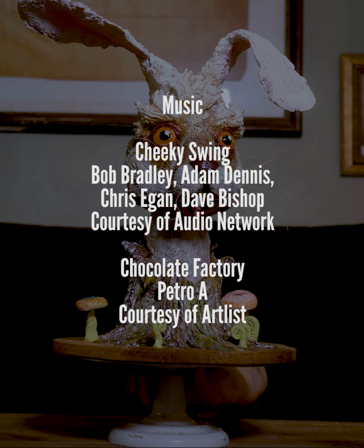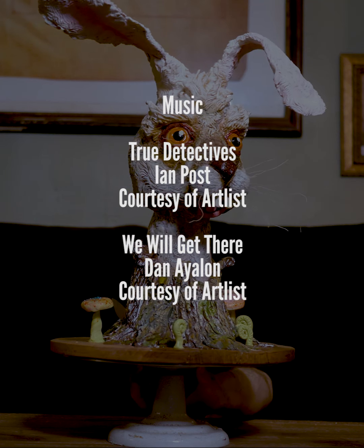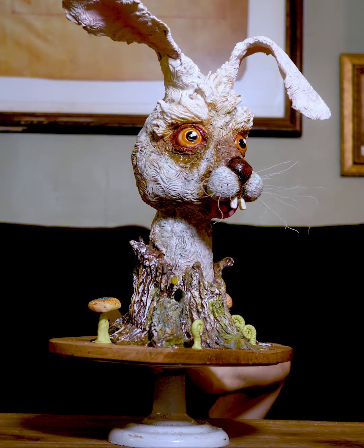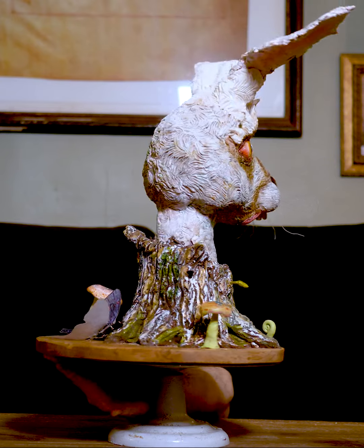It's Shut Your Cake Hole. Don't Shut Your Cake Hole. We're talking cakes, cakes, cakes, cakes, cakes. It's not a pie hole, so don't you cry. It's where the cake goes in your face.